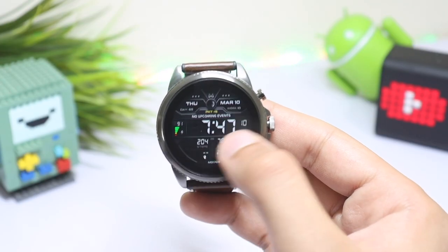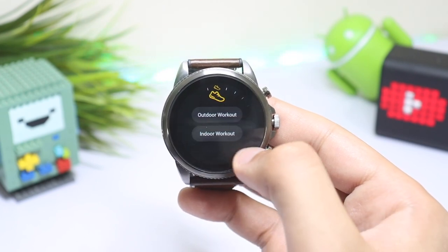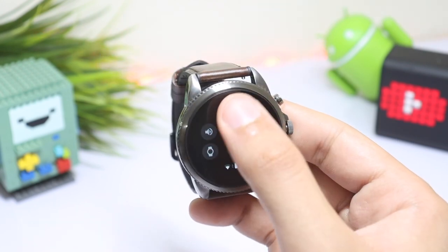Got your Fossil Generation 6? These are the settings that you should consider changing first if you think your Fossil Gen 6 is a bit slow — you can make it a bit snappier by changing these settings.